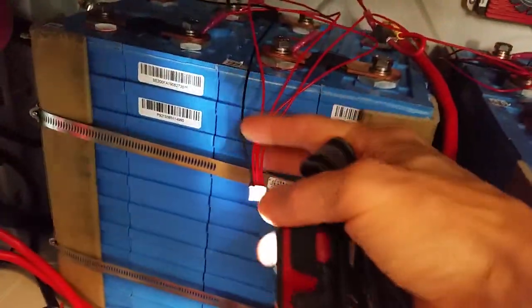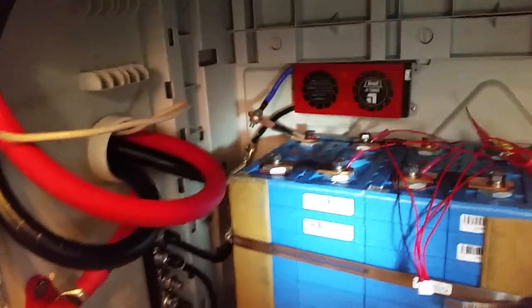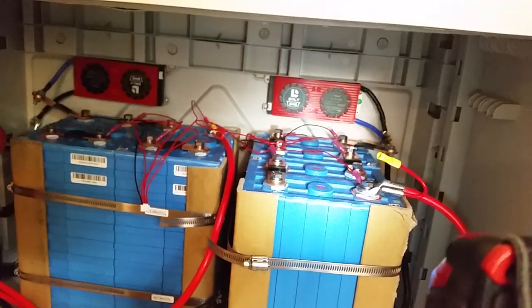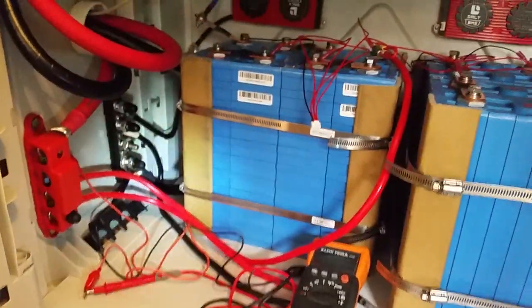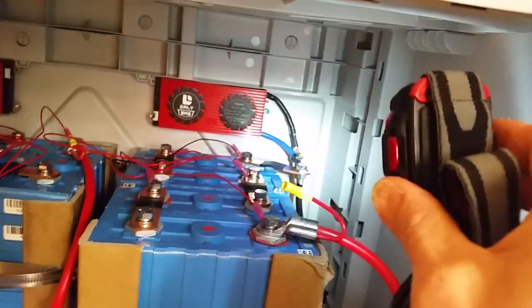Here's the BMS lead right here — it's still not connected, so the BMS is not active. Same thing over here, used the extra bus bar to connect the lead. The only thing I don't like is that this negative battery cable connection is a little close to the battery side of the BMS. When I take this apart to ship it to my mom's house, I'm going to run this negative battery cable back behind the batteries over to the bus bar, and make sure that lead is not so close to the other one.